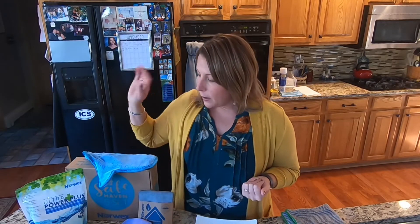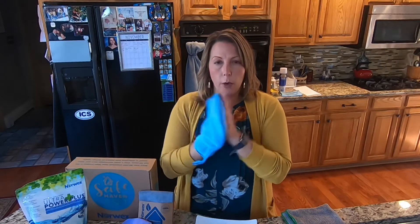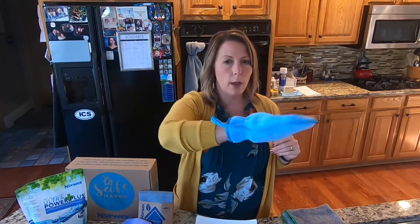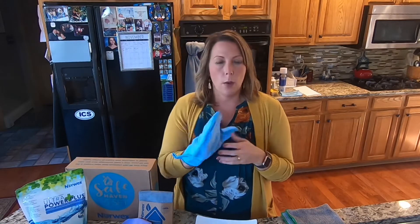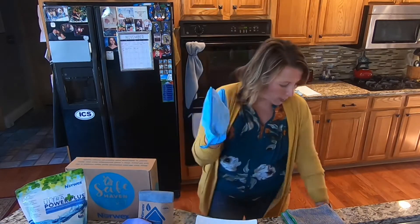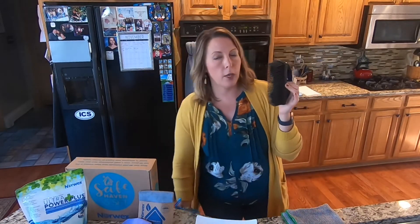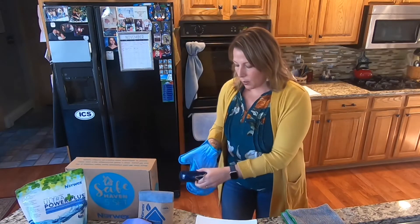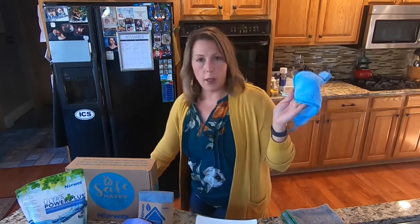Then there's the dusting mitt — it's really nice because it fits on your hands. This is important: you need to charge it, because it works on static electricity. Give it a good rub, then just wipe over your surfaces. It's nice because you can go around fixtures, pendant lights, candles — just quickly rub them down and you're good. When it does get dirty, use the rubber brush and just brush the dust into your garbage.